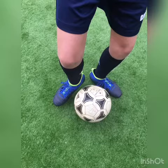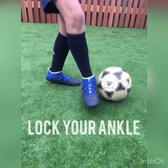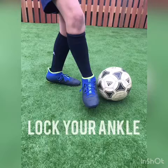Hit the ball with the inside of your foot. Create an L shape with your feet. Lock your ankle, which means concentrate the energy in the muscle to be able to hit the ball strongly and firm.